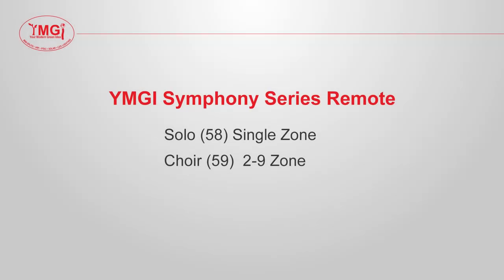In this video, we are going to walk through our Symphony Choir and Solo series remotes. We will go through the basic functions of each remote button and also the benefits of knowing how to use your remote.